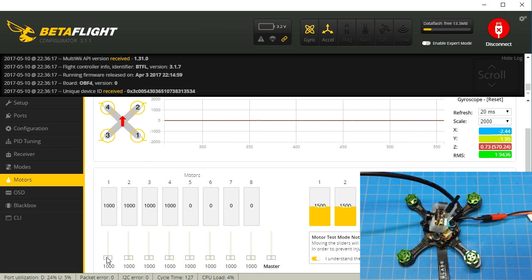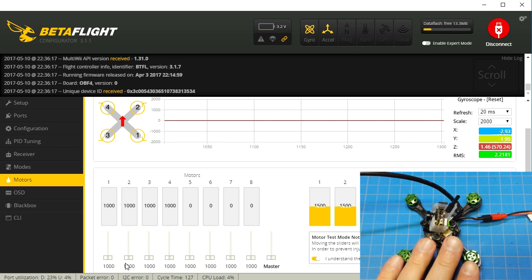So this is going to be motor 1, supposedly, but it's not. And this is supposed to be motor 2, but it's not. In this particular case with this board, which is the F4 with OSD, all my motors were wrong. What I've done is I've already fixed motors 3 and 4 — we're just going to swap motors 1 and 2.